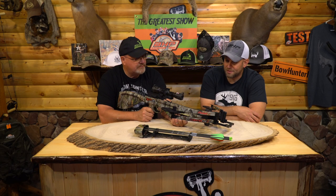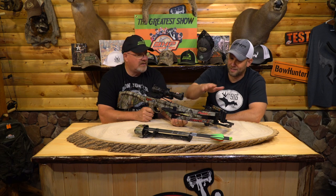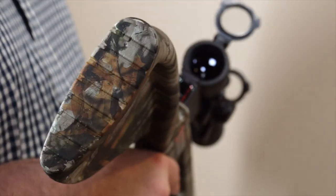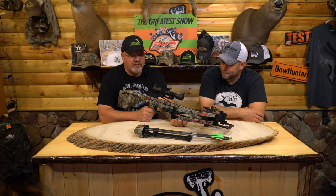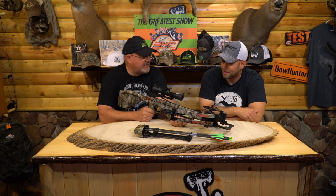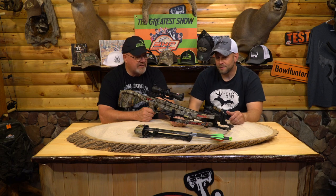We shot it last year and we're real impressed with it. We put it together in about five minutes — all you got to do is put the front on, everything else is already together. It comes with the scope already mounted. There are different packages you can get with different scopes, and the price point can be anywhere from about $650 to about $1,000, just changing the quality of the scope. So it can be affordable.